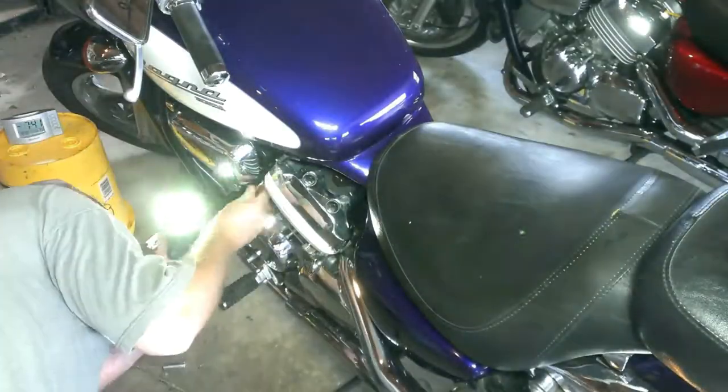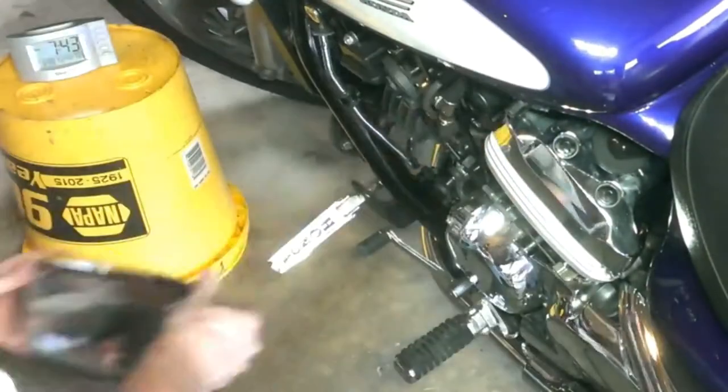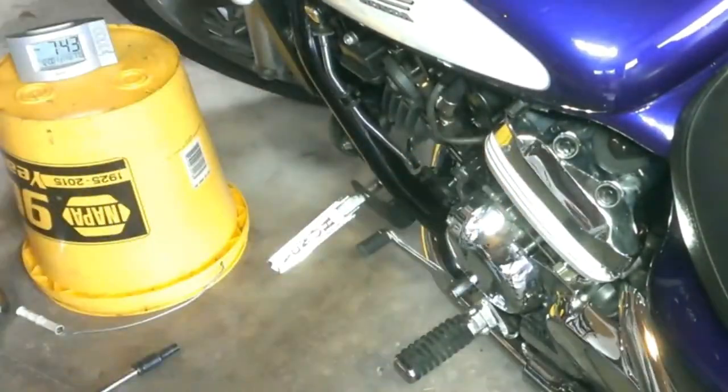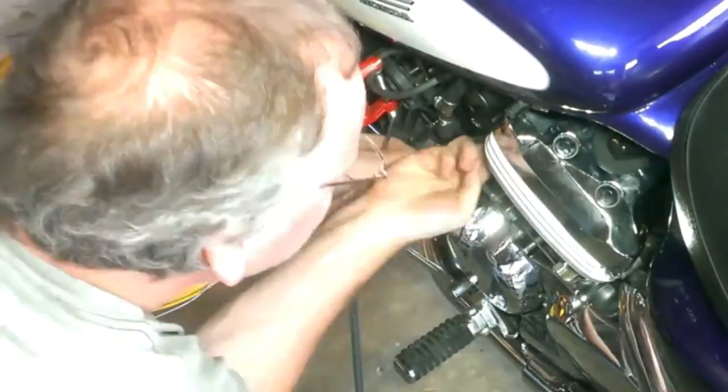To balance the carbs, you have to hold a vacuum on the Auto Petcock. I removed the chrome cover and then disconnected the vacuum line, and then reconnected it so that it wasn't passing through the bracket that held the cover on. This left it more exposed so that it was easier to pinch off while the engine was running. Then I connected it to the tube for the manometer.